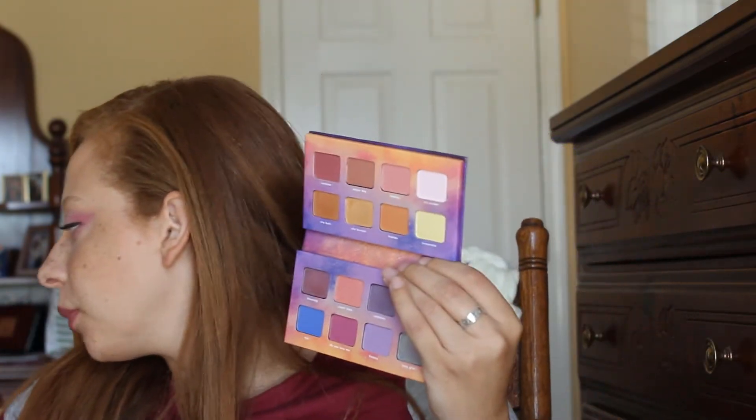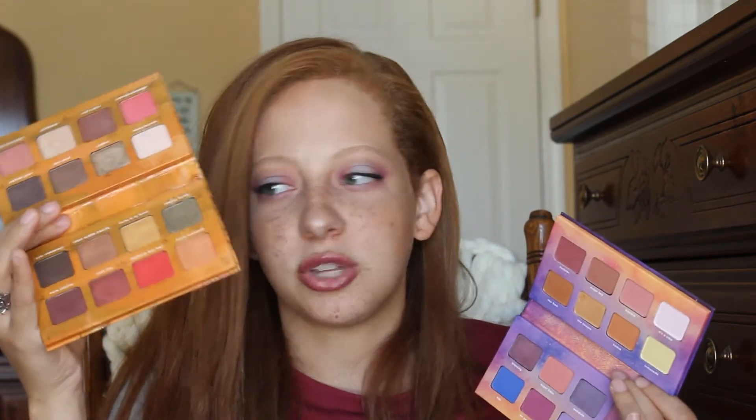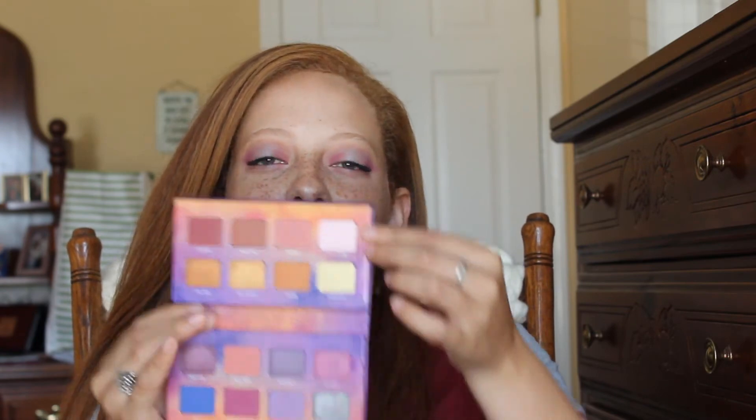I'm kind of trying to venture out of my warm tone bronze and copper looks and do something a little different. I will say though that these did not swatch very well — I feel like my Spice Up Your Life palette swatched a little bit better, especially some of the shimmer shades. But you can't really judge the quality of a shadow by the swatch alone. You always need to try it on your eyes before making a conclusion. So I'm going to take you through how I created this look and then give a final review on how these performed.